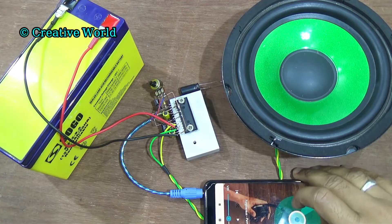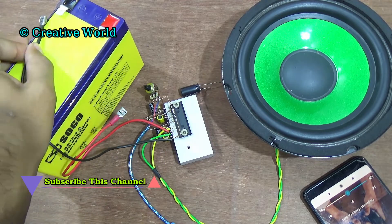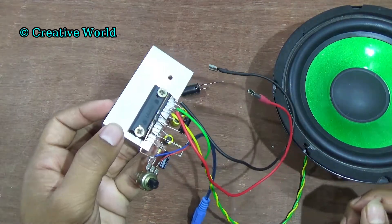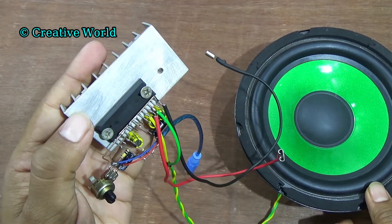Friends, you can see how easily I made the amplifier circuit. You can make the amplifier circuit at home easily. You can also use the amplifier circuit outside of your home. If you have any question about this video or have any request for videos, then you can let me know through a comment. If you like this video, please share with your friends and don't forget to subscribe my channel.